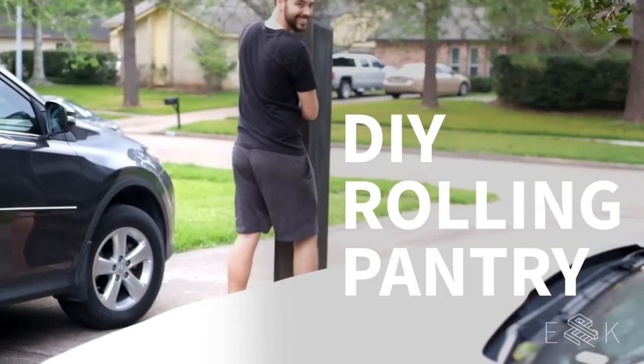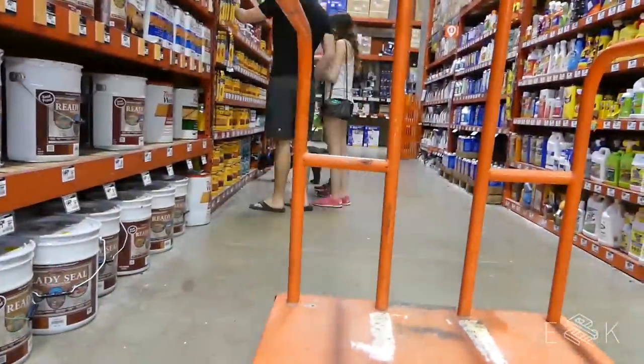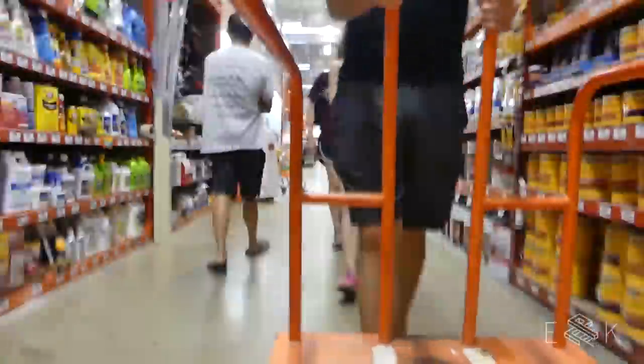Where are you taking that pantry? Hey guys, we're Evan and Katelyn. And Lisa. And today we're building a rollout pantry for Lisa that's going to fit in between her cabinet and her fridge. Let's go!